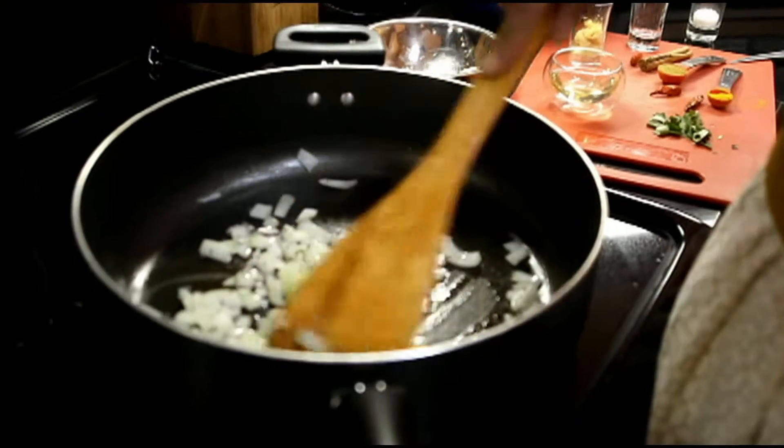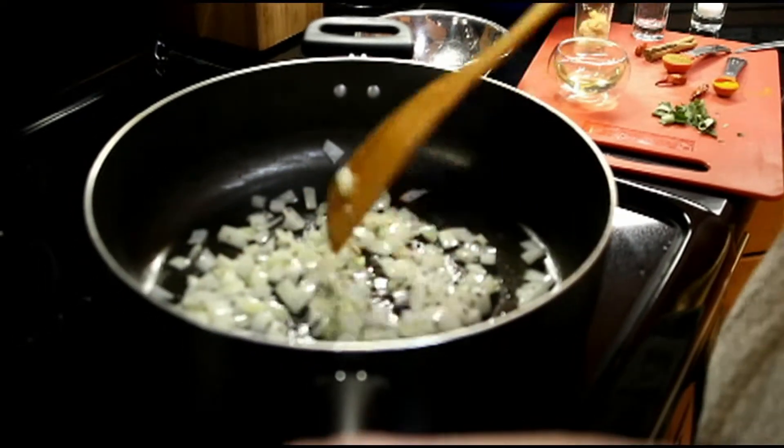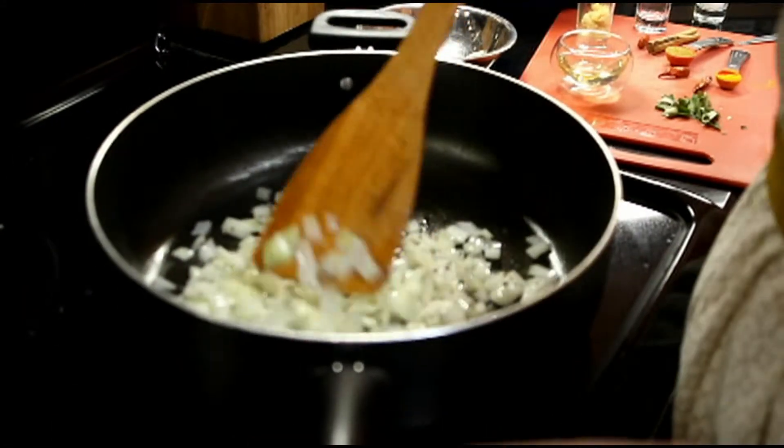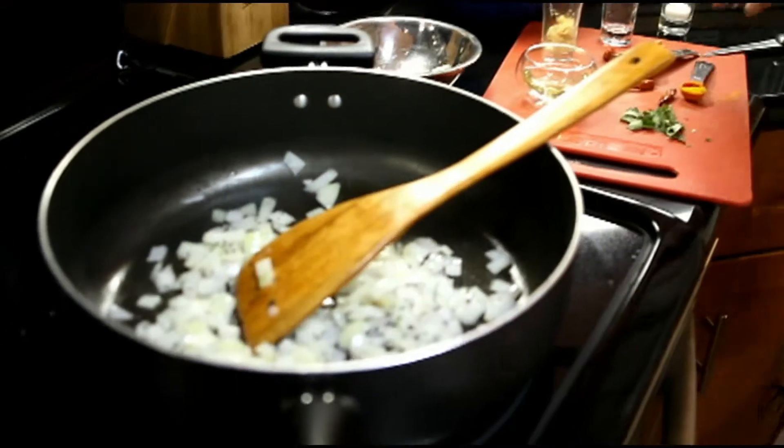We've sautéed our onions with the black mustard seeds, and I have to tell you it just smells delicious. The mustard seeds give it a little bit of a different flavor. We will continue by adding the rest of the ingredients.